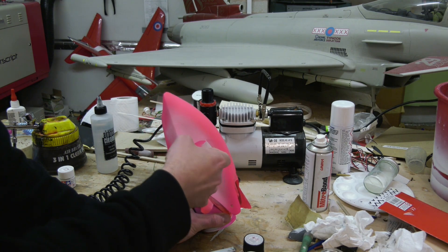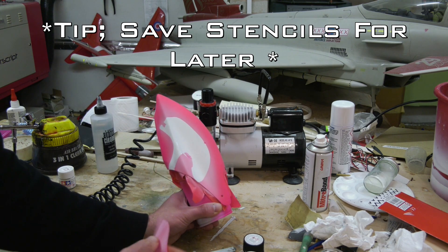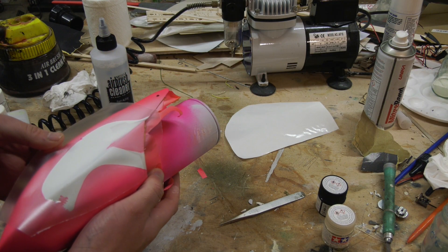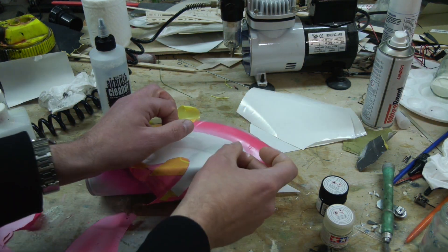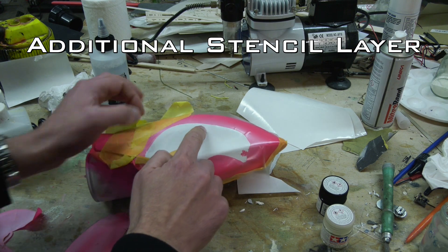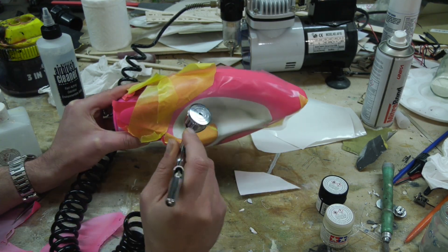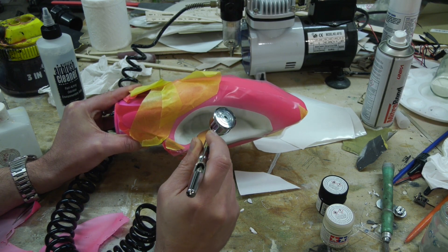We can remove the positive stencil to reveal the outline. We can also use the negative parts of the sheet that we cut out from, plus combinations of different stencil layers to isolate the part of the drawing we're working on. Here I'm sketching into the unmasked area using a colour called black green, doing it freehand and using the stencils just as a guide.